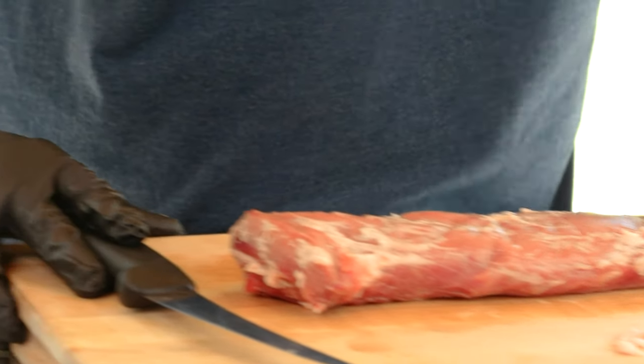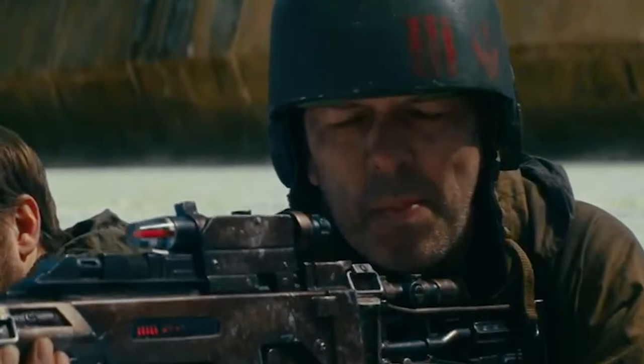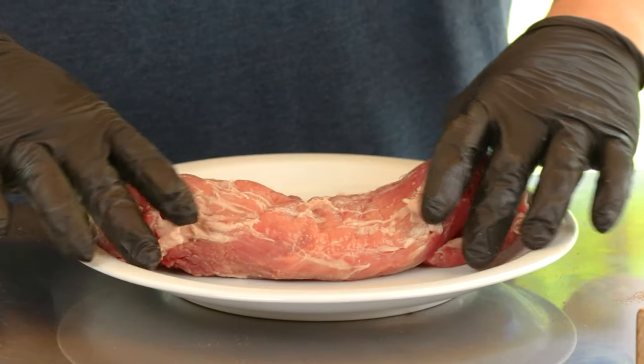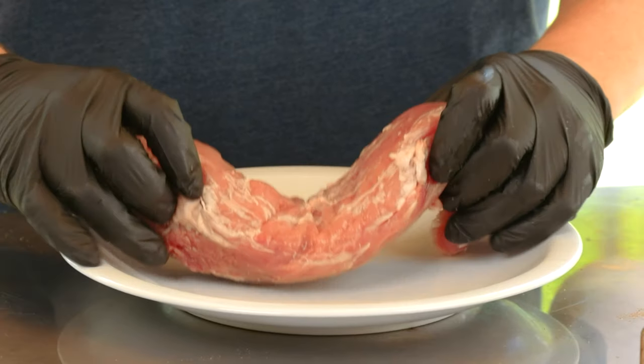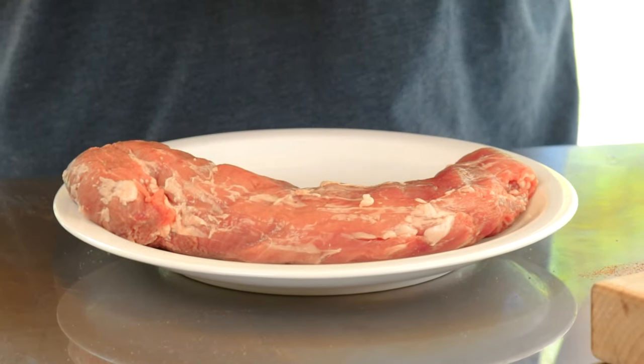A lot of times you'll see these sold in the store, vac-sealed and pre-marinated. I have to be honest though, I really don't like the pre-marinated ones — they're kind of too salty. So when I do marinate, I prefer to do that myself. We have an excellent marinated chimichurri sauce on our channel that you can use. Today we're not going to marinate it — because this guy is terrible at meal planning. But look, you don't have to marinate this for it to be delicious. That's just the way God made it.